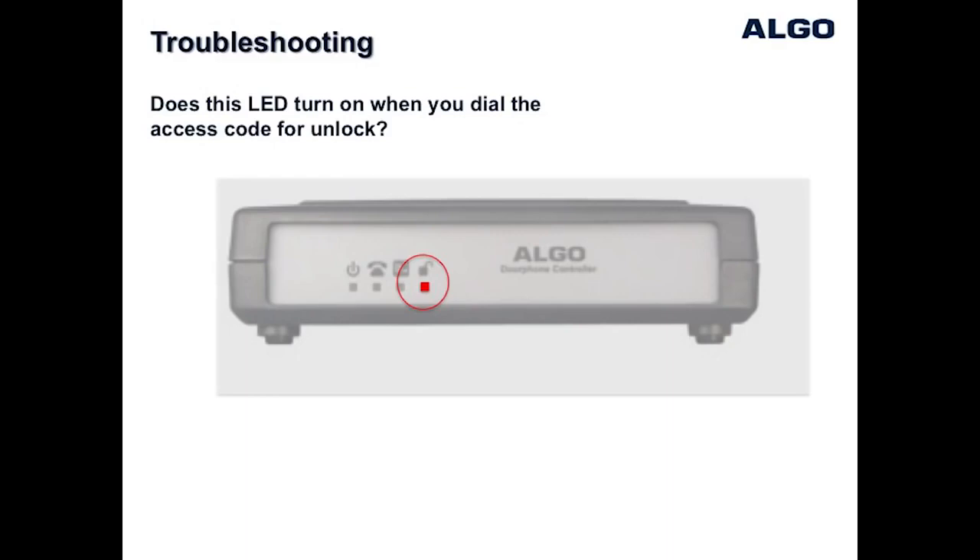By default, the door relay is activated by pressing digit 6 on the telephone keypad during an active call with the door station. When this key code is pressed on the telephone to unlock the door, you will see this LED light turn on for the duration that the relay is programmed to activate.